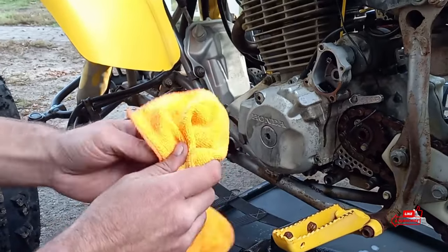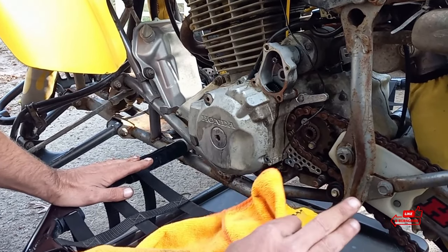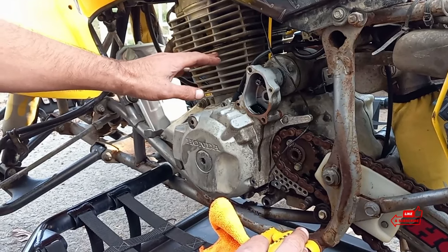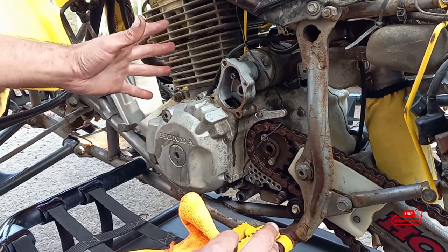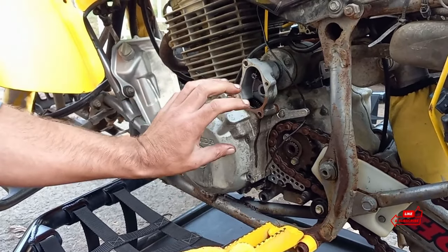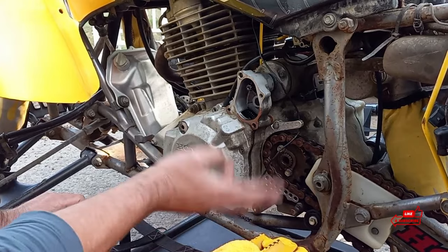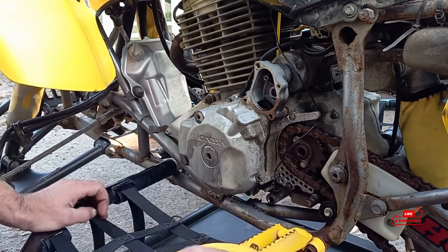You're going to need gaskets to do this. I usually just get the whole complete Tusk gasket kit - it comes with everything you need. I always have extra ones laying around. The only difference is if you have a big bore cylinder, the head gasket is different for the larger bore than a stock one. Once you take this off, you have eight 8-millimeter bolts and the one 10-millimeter nut that goes on the stud here, like I just said.